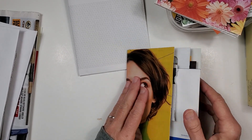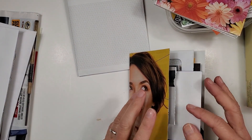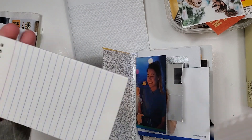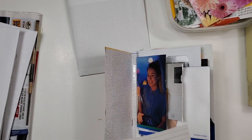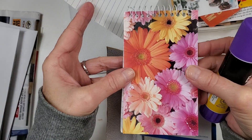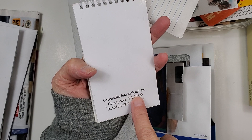I am still croaky from a cold that I had in January, so I will try not to croak out on you. I'm just taking some pages from a little notepad — you can get these anywhere. Somebody gave this to me, I think. It's a Greenbrier International Dollar Tree.